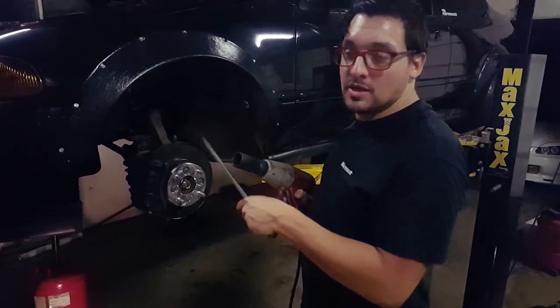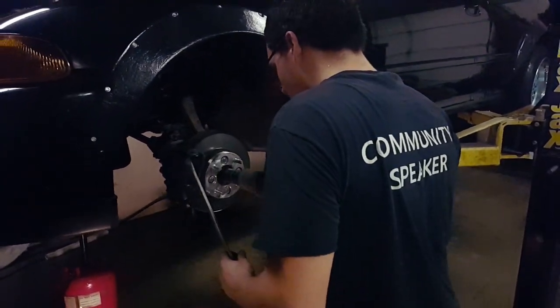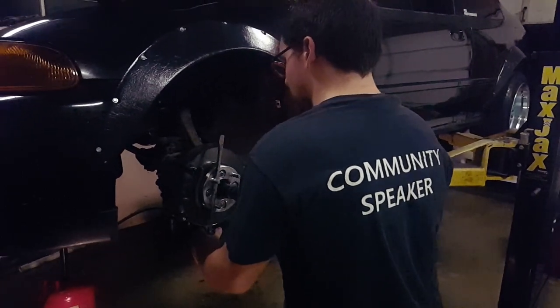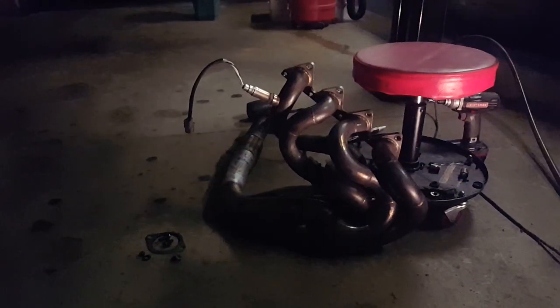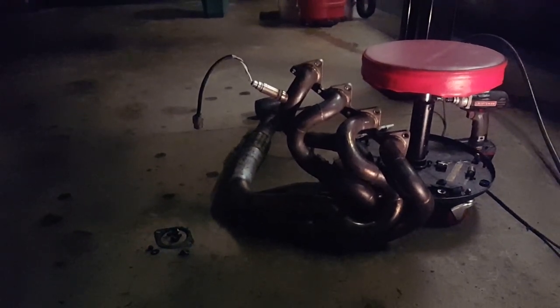What's up, I got my buddy AJ here with me. He's going to help me out with putting the axle back in and putting everything back together. We got the axle in and I put the fork back in. Now I'm going to go ahead and tighten the axle nut — that's supposed to be like 200 foot-pounds. Just tighten it way down, then hammer this notch back in and it's good to go.